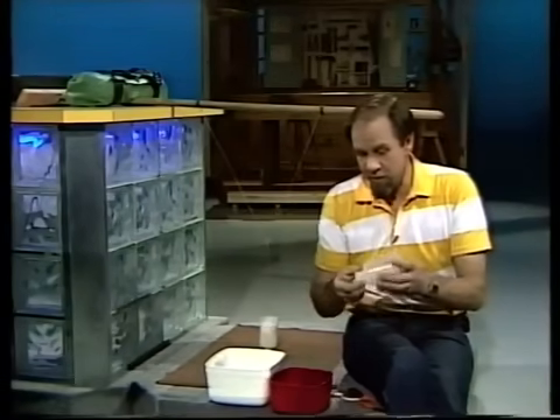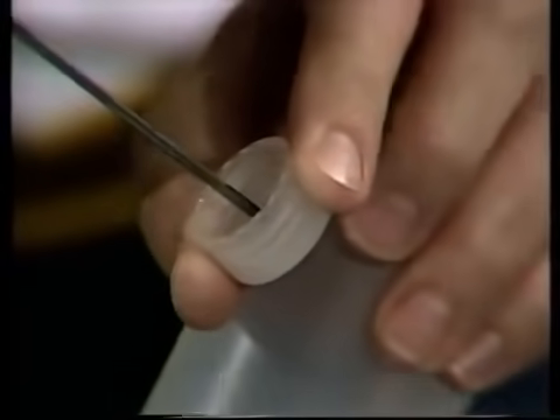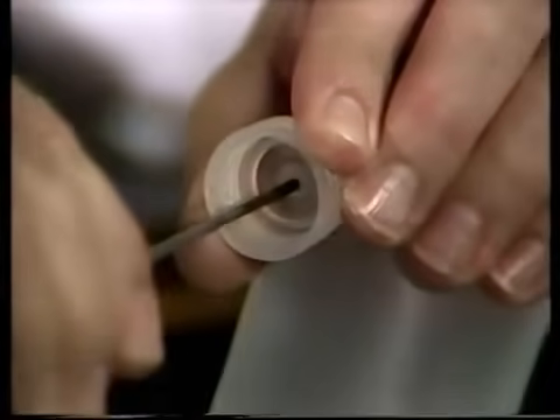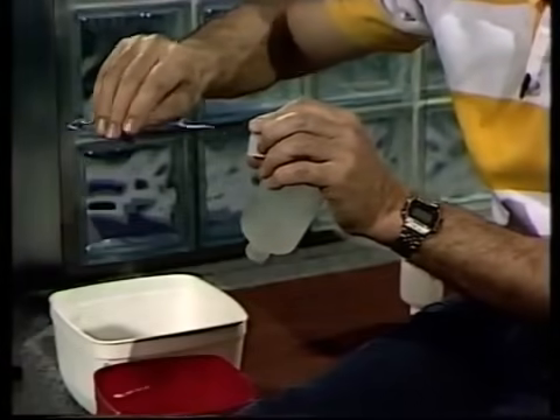To let the sand run out, you unscrew the lid, and with the same skewer — or a nail will do, providing it's wide enough — drive it hard through the middle of the lid. You can see that's going to make a hole quite wide enough to let sand trickle through, like an hourglass. Again, heat the skewer if it's having trouble going through.